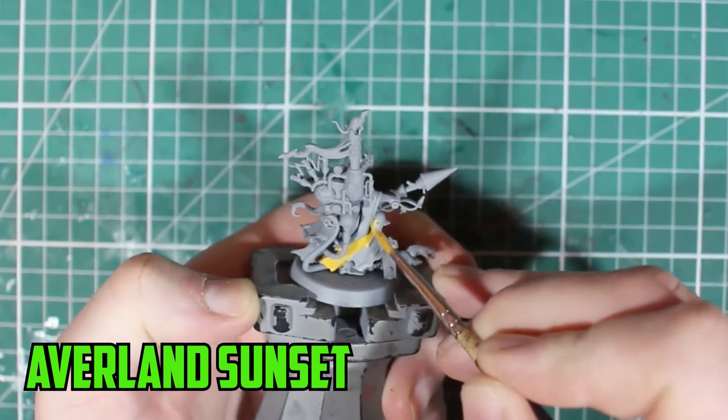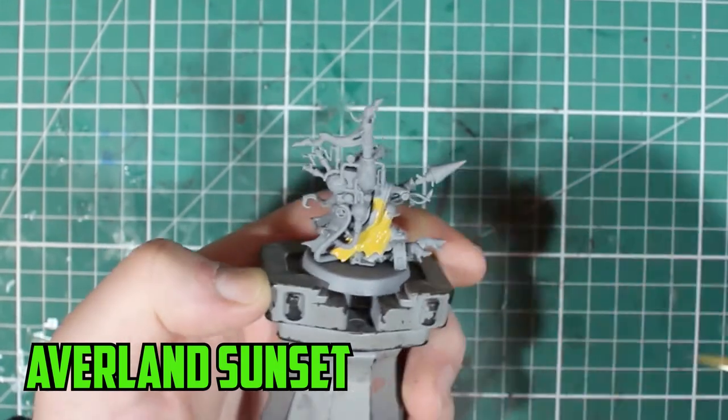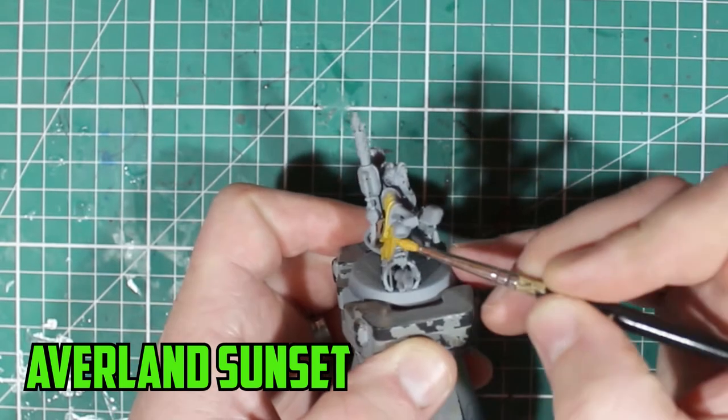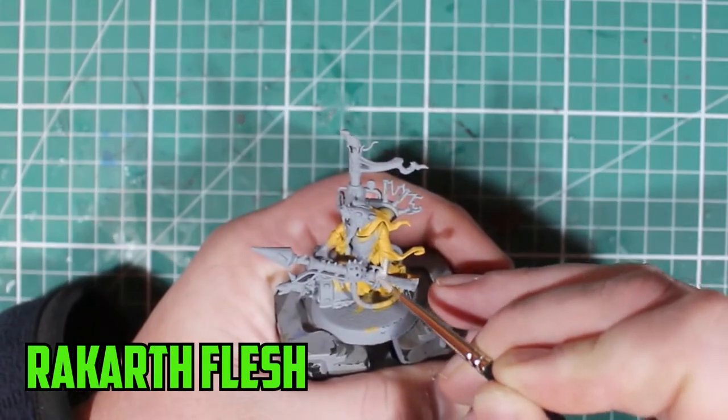We're going to be starting off with Avalanche Sunset. That is the base color I use for all my Clan Scurvy models. It's a really good yellow, it's a solid base coat, it goes down well. The color really pops when you put the shade over and a few highlights as well.